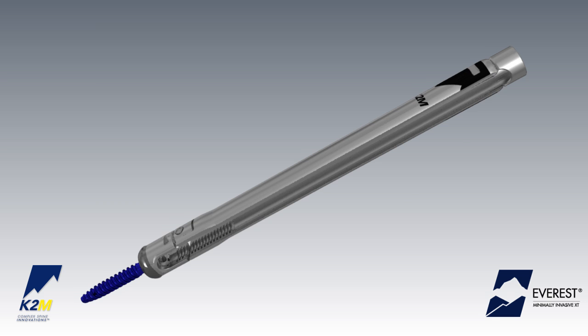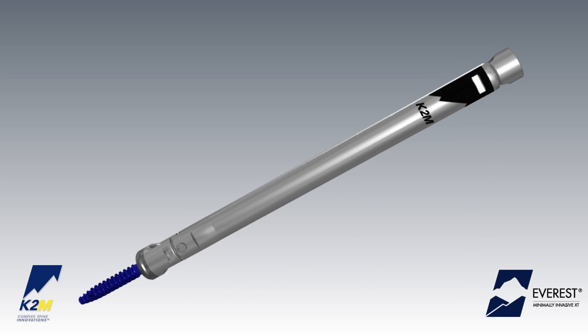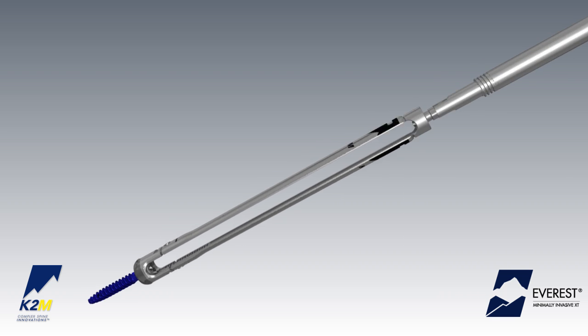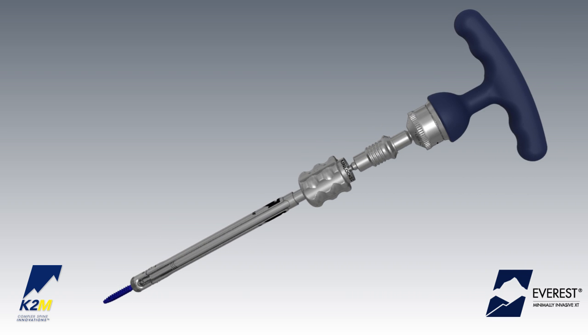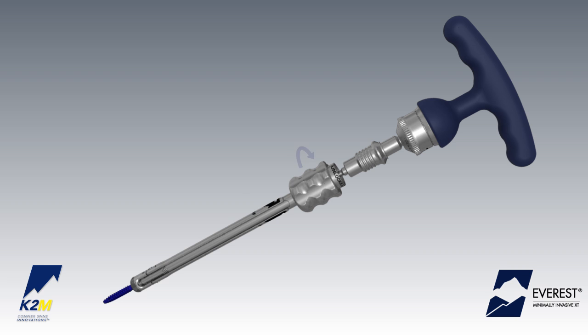Load the appropriate screw onto the Everest MIXT screw inserter. Grasp the implant by the shaft of the screw and apply a downward force to engage the screw into the hexalobe fitting of the Everest MIXT screwdriver shaft. First, thread the thumb knob in a clockwise direction until the implant is securely attached to the inserter.